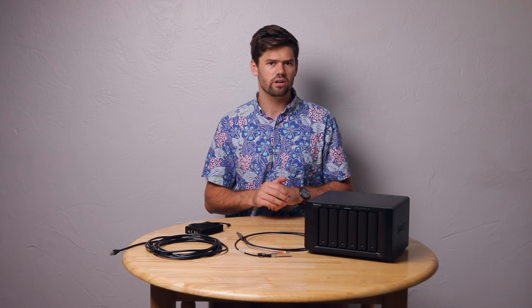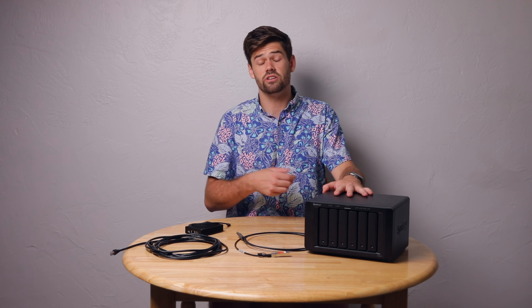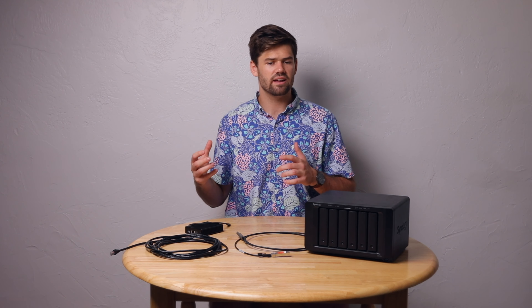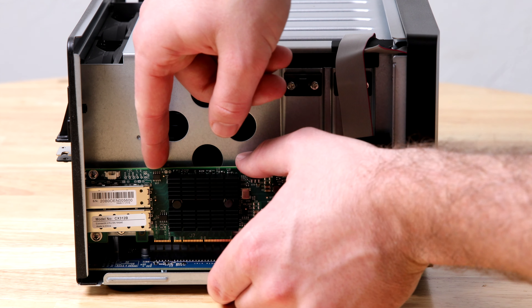To do this, you need both your computer and your Synology to have a 10 gig network card. For Synology, you're limited to specific models — those that have a built-in PCIe slot you can use to add a card later, or some of the really nice models have built-in 10 gig ports. You need to make sure whatever Synology you're buying or have already bought has a PCIe slot. Then it's easy — you buy the card from Synology's compatibility list, slot it in, and your Synology has a 10 gig card.